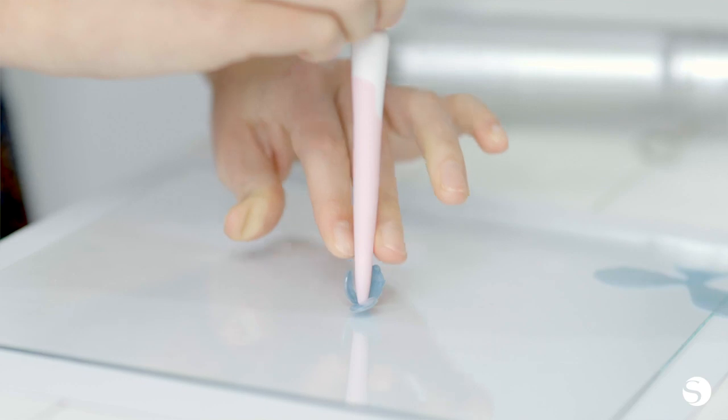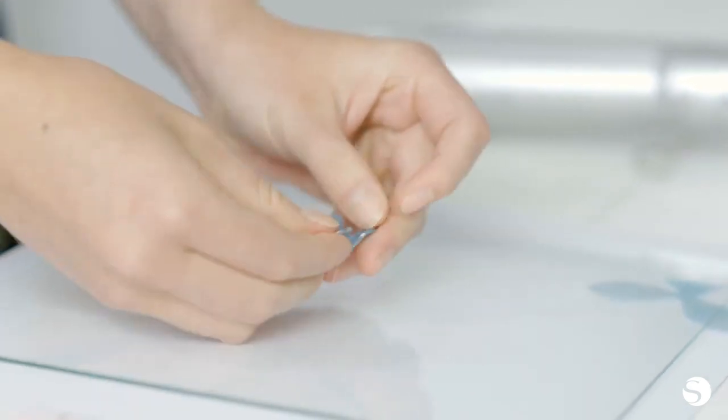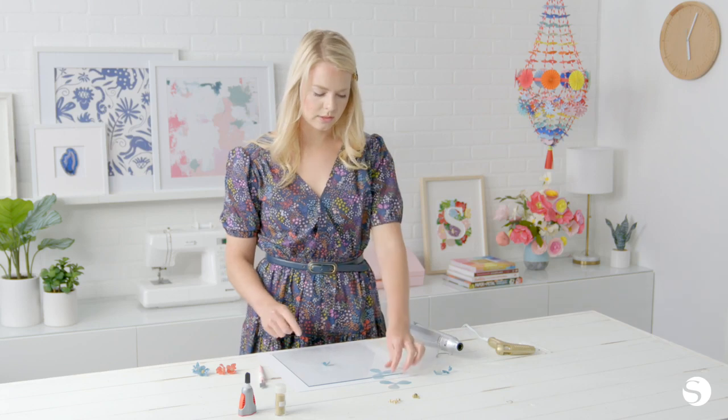While they're still warm, you can manipulate the petal shape to get it how you like. We'll do that again for the second petal.